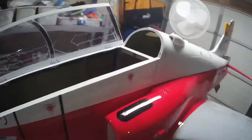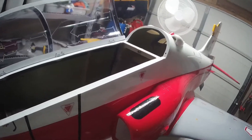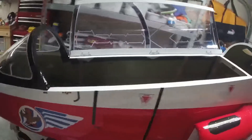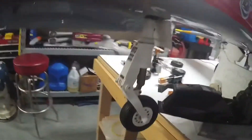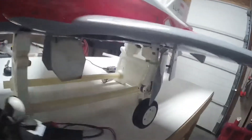Getting ready to get this hopefully up literally within the next week or two. Everything seems to be going well so far — gear's working great. Pretty nice scale gear.